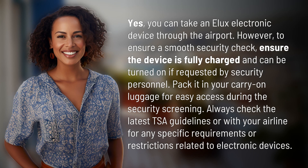Yes, you can take an Elux electronic device through the airport. However, to ensure a smooth security check, ensure the device is fully charged and can be turned on if requested by security personnel. Pack it in your carry-on luggage for easy access during the security screening. Always check the latest TSA guidelines or with your airline for any specific requirements or restrictions related to electronic devices.